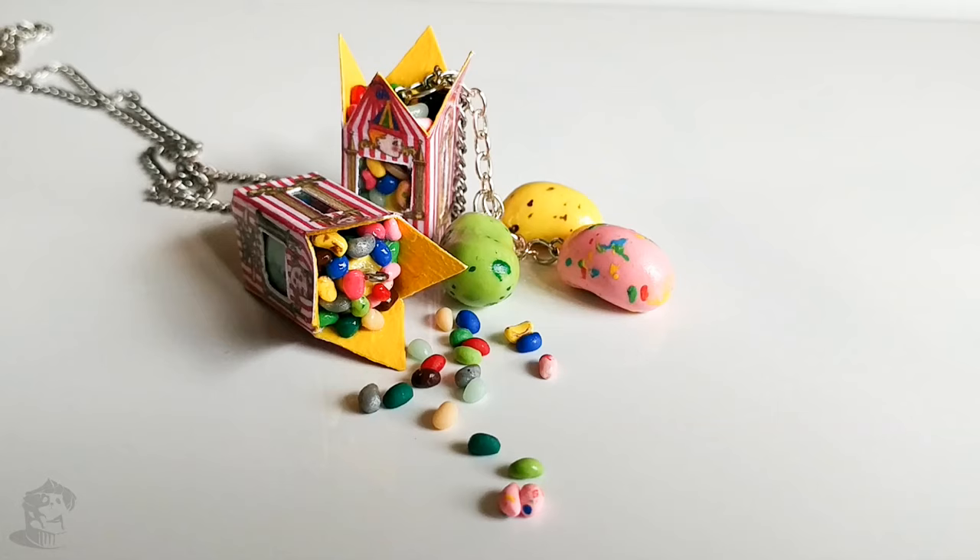For my tutorial, I decided to make miniature Bertie Bott's boxes. I remember the first time I watched Harry Potter, I was really impressed with all the food in the movie and especially the candy trolley in the train. This is why I decided to make miniature Bertie Bott's Every Flavour Beans boxes. So have fun and here we go.